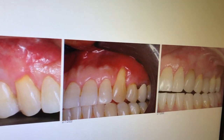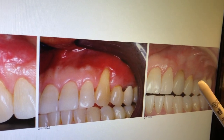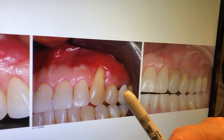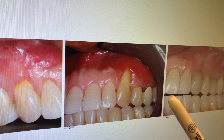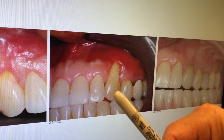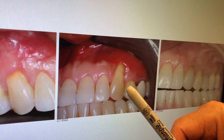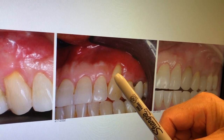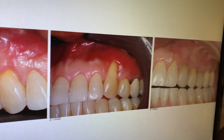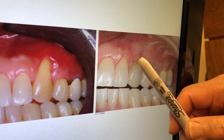That was done December 6, 2010, so that's over 12 years. For number 11, I want you to notice that there is no keratinized tissue at number 11. This is mucosal tissue. This is a class two — no keratinized tissue for attachment, no attached tissue at all. But look at here: 12 years later, we have attached keratinized tissue.